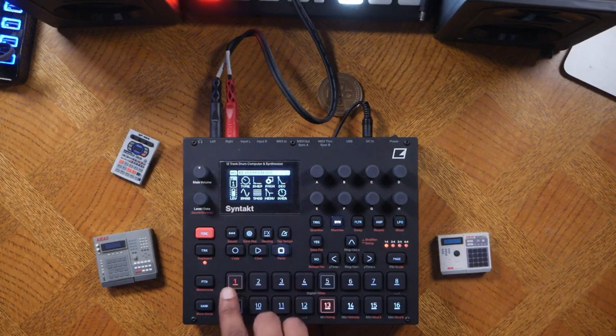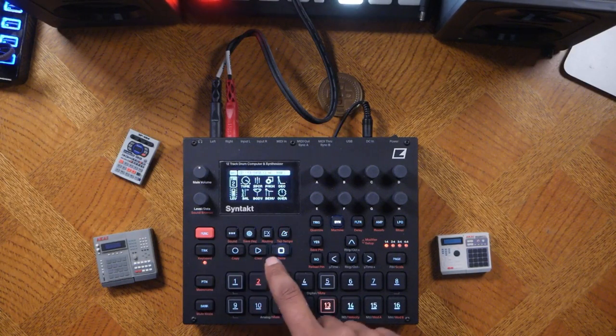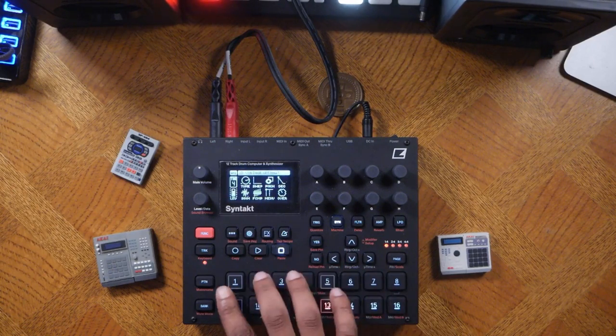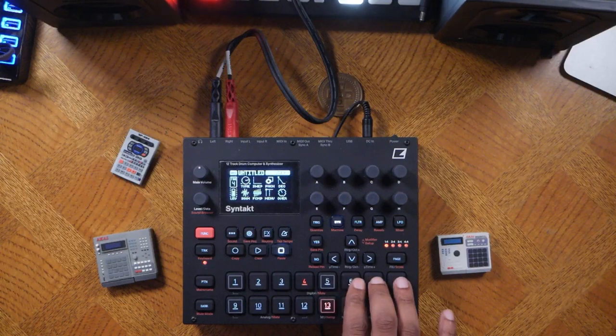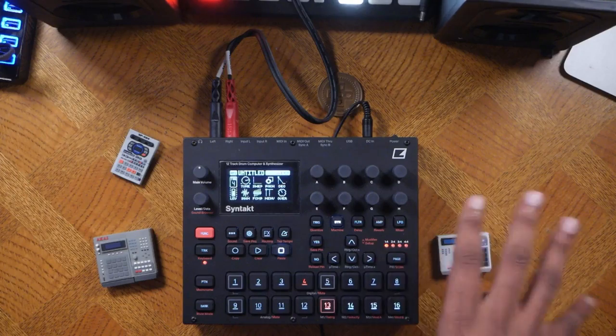So basically when you see this order it is: bass drum, clap, snare, hi-hat, cymbal. This makes programming very easy and leaves these four other tracks for your bass, synth, chord, and so on.